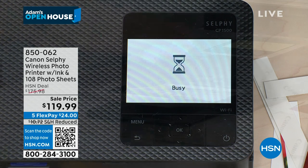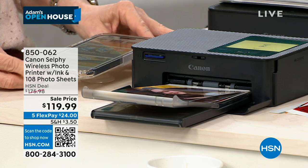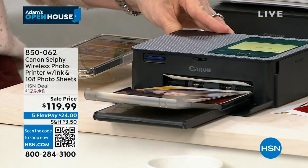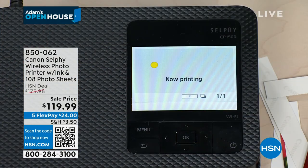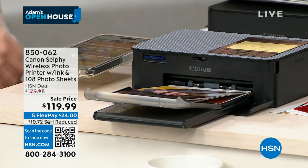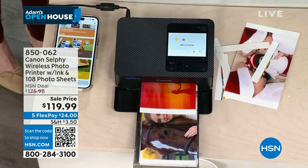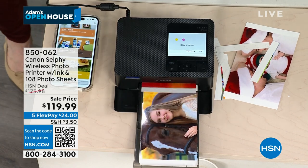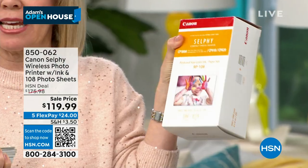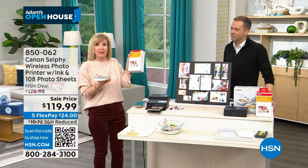Our price is down from $176 to $119 — under $120. If you're shopping online, anybody Googling Canon Selfie for this model would come to us. The other shops were selling the older model. This is the one that was just released. When you get it at HSN, you get a big box with the paper and your ink cartridges included. The ink is always bundled with the paper.